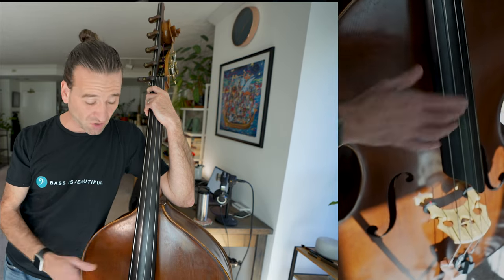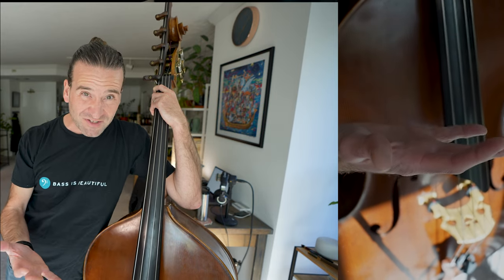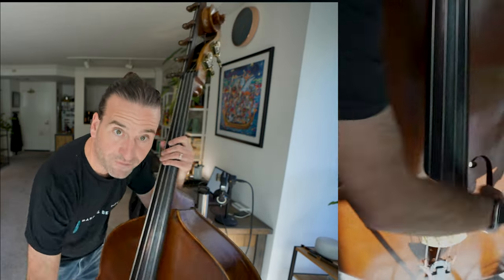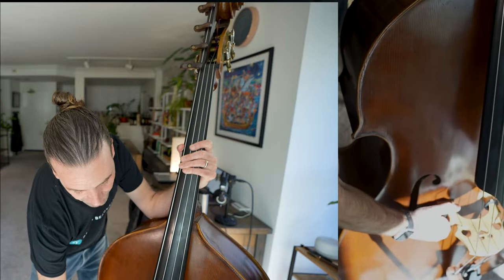That is a subjective thing for sure. We bass players play all different kinds of styles. In general, if I'm playing pizzicato or I'm playing solo, I'm going to have my strings a little bit lower than if I'm playing with the San Francisco Symphony or doing some sort of heavy arco playing where there's a lot of verticality in the bow stroke. As an example, I'm going to bring my bridge even lower — this is going to be way too low for my playing. I'm playing with the symphony tomorrow, so we'll have to bring this back up.